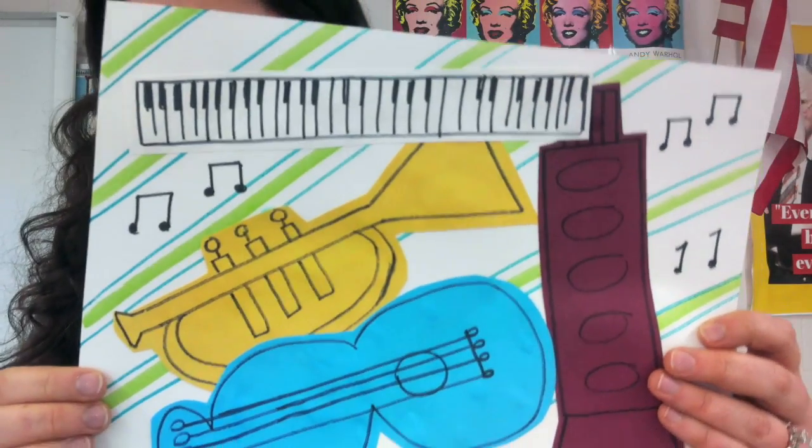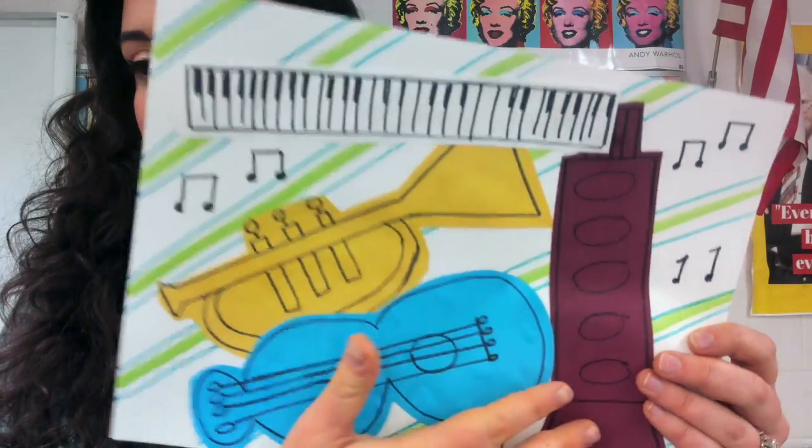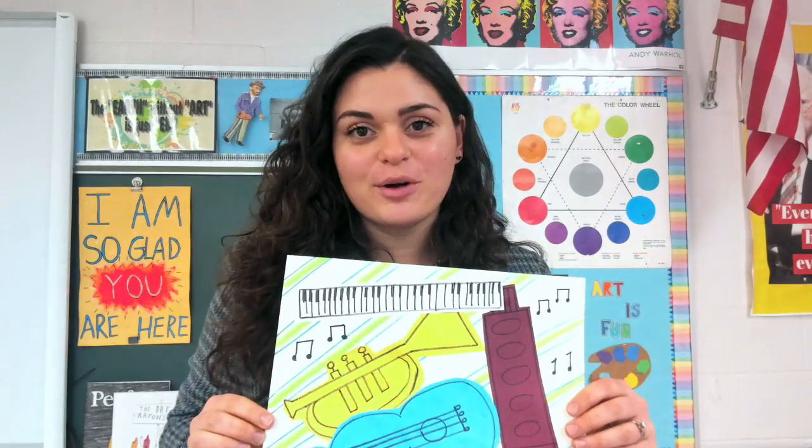I will also show you how to draw some music notes, piano, trumpet, guitar, and a clarinet. Let's get started on our project.